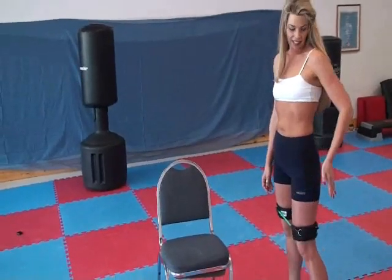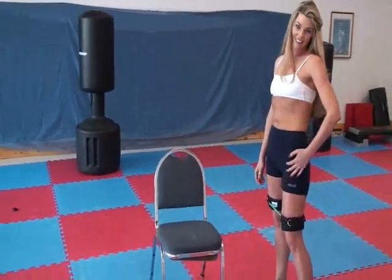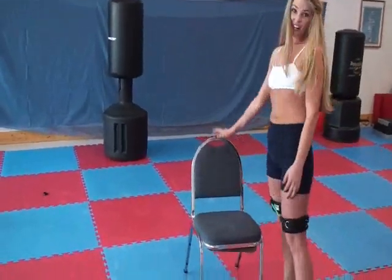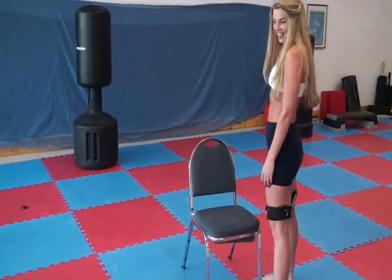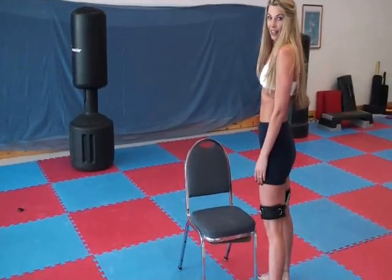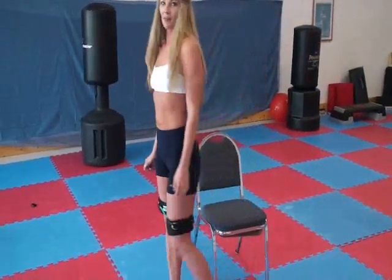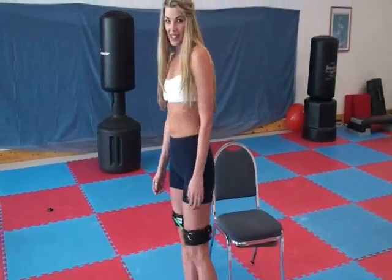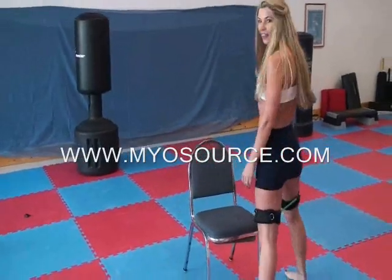We're going to do some more on the butt, hip flexor, and all the way into your inner thigh. So you're going to use a chair for this one, and we're going to straddle this corner. Then we're going to take our leg, pull it up, rotate, and over, step up. Then we're going to step back, pull it back up, rotate, and back over.